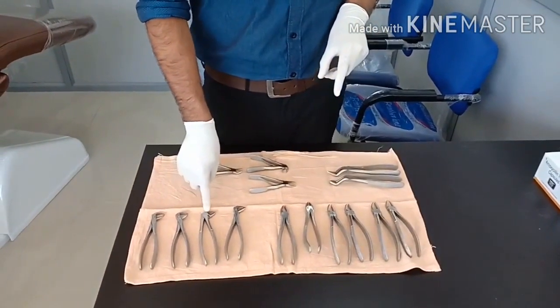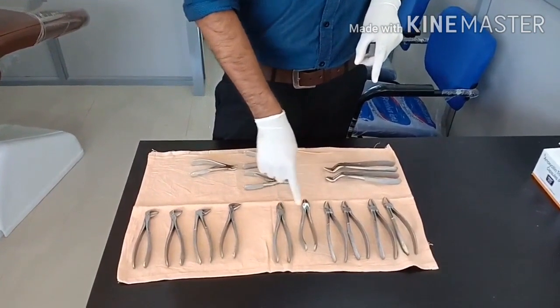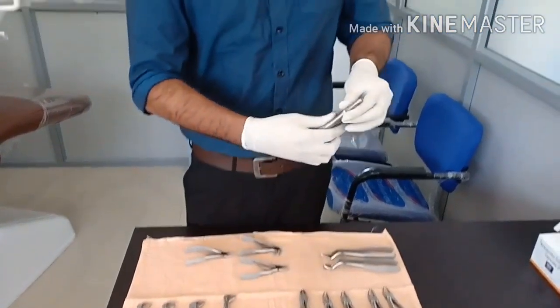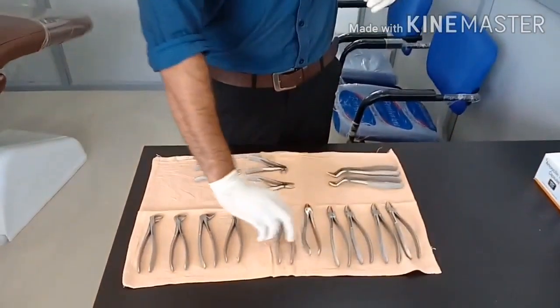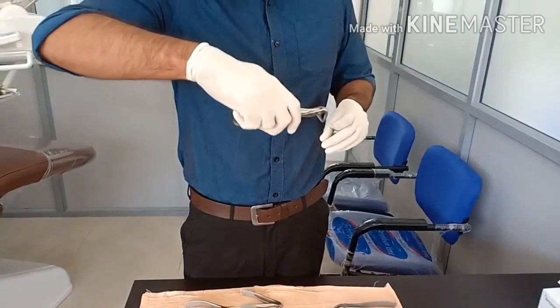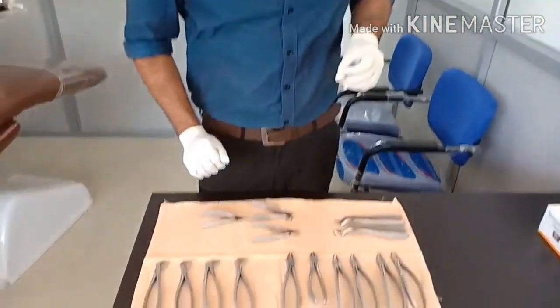On the upper jaw forceps the hinge and beaks are on a straight line with not much angulation, and on the lower jaw forceps they are at 90 degrees. This is for ease of access — so you can easily perform upper tooth extraction and lower tooth extraction comfortably.